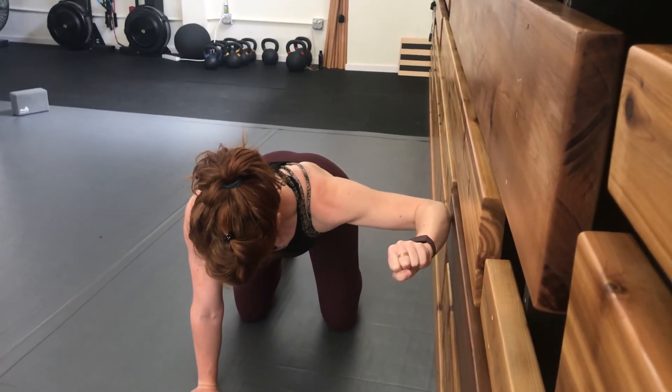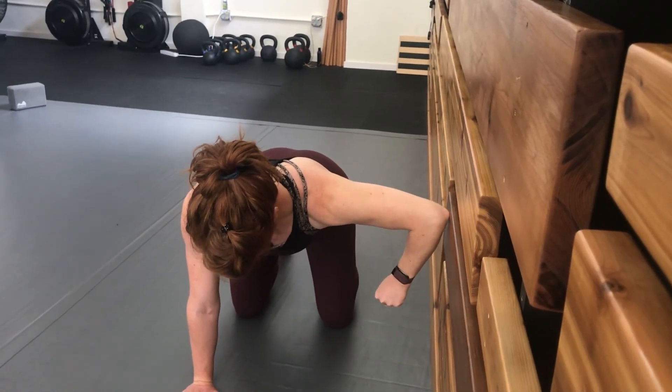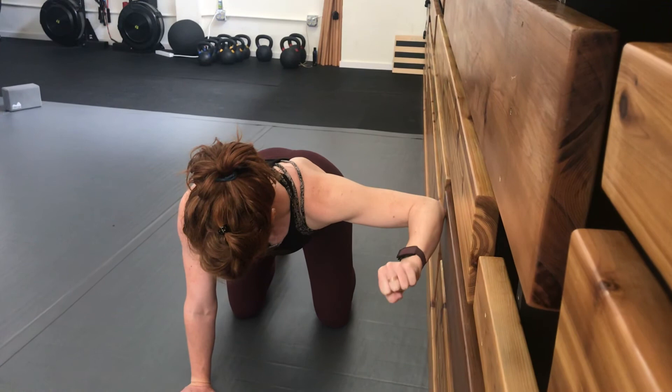Repeat for the indicated reps without letting your elbow move from the point of contact that you found at the outset.